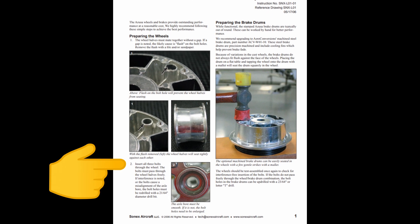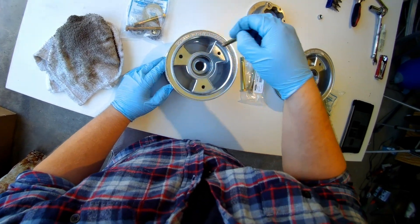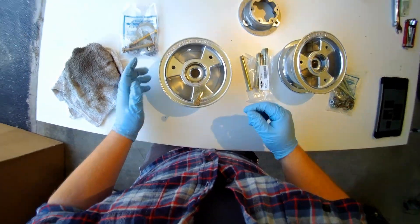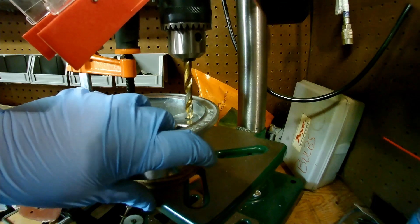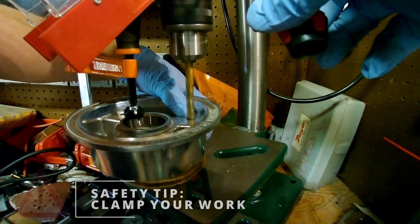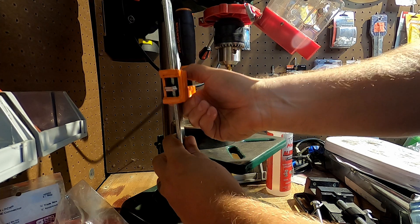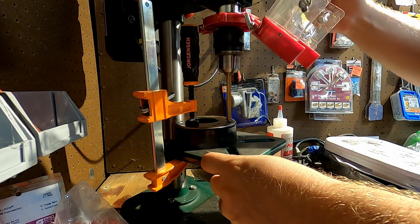Next, insert all three bolts into the wheel halves. Mike's were good, but I couldn't get all three in on mine. If you feel the bolts dragging at all inside the holes, or their insertion causes misalignment of the axle bore, the bolt holes need to be drilled out with a 21/64th inch bit. A drill press and some tapping fluid is best for this, and remember to clamp your work. On Mike's wheels, I also found that the holes in the brake drum did not line up with the wheel halves, so they got drilled out too.